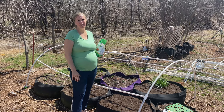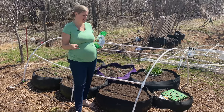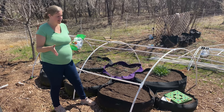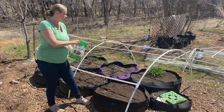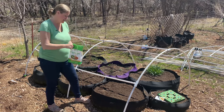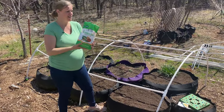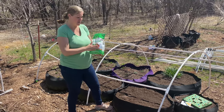Hey everybody, it's Carrie with Seed to Spoon. I was just out here getting ready to plant, getting these smart pots ready. We had these all filled up with soil last year, so this year we just came behind and gave it a fresh bucket or so of compost, mixed that in, and then I'm going to take this Espoma fertilizer — we like to use all the organic stuff in our garden to keep it as organic as possible.